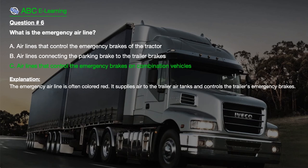The correct answer is C. Airlines that control the emergency brakes on combination vehicles. Explanation: The emergency airline is often colored red. It supplies air to the trailer air tanks and controls the trailer's emergency brakes.